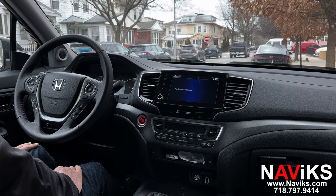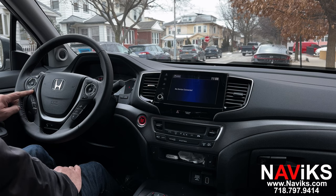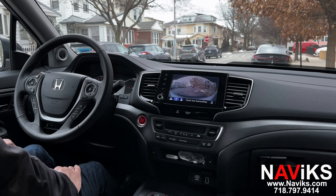Let's go ahead and activate the front camera by holding the button on the steering wheel. The camera will come on and stay on for as long as you want it to. You turn it off in the same manner.